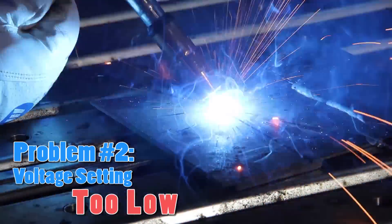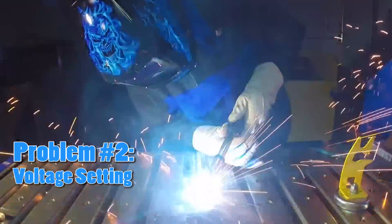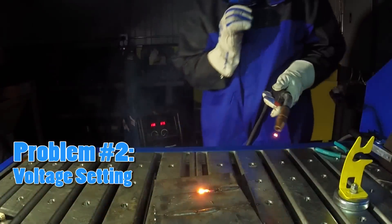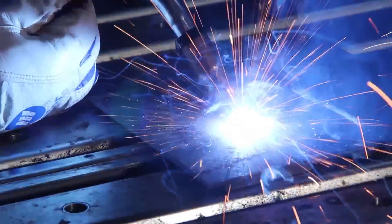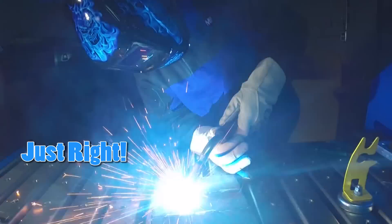If your voltage setting is too low, you will notice a very snappy sound, like stepping on bubble wrap. The welds will look ropey or rope-like and high. When the voltage setting is correct, you will hear a sound like frying bacon. Welds appear smooth and even.